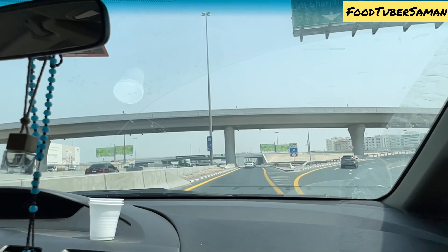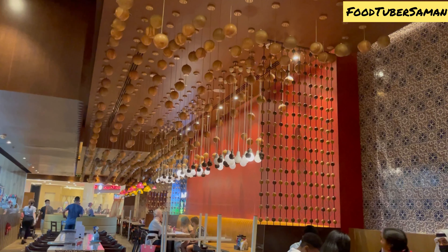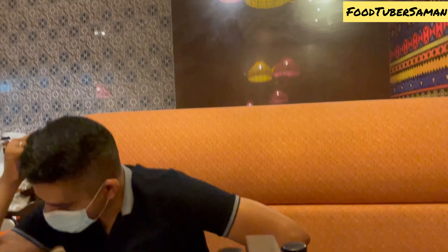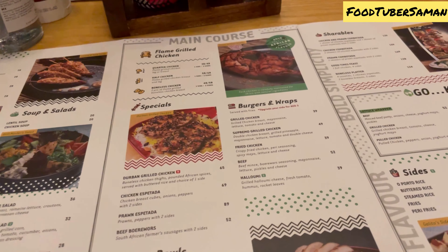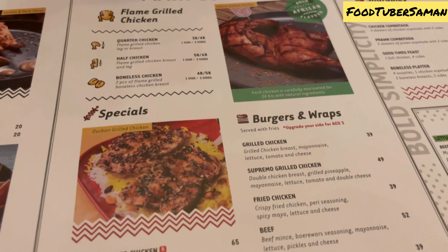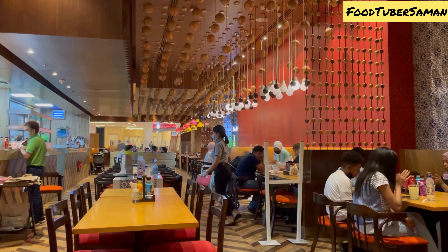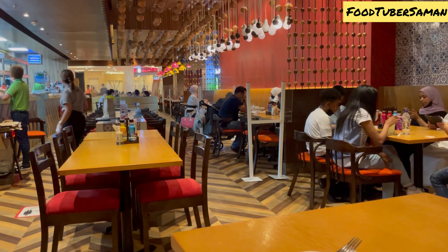Now I will give you another review of another restaurant, which is Galitos. I will tell you what we are ordering and how the taste is. After seeing the menu, we ordered half chicken and chicken espatada, and they also came with side dishes.